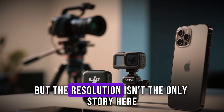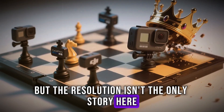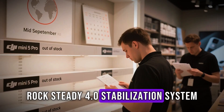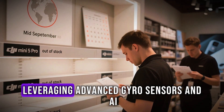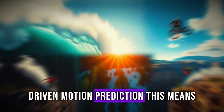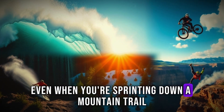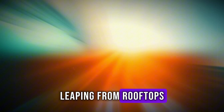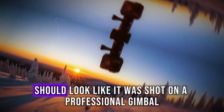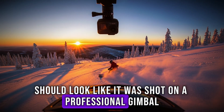But resolution isn't the only story here. DJI is said to be working on an entirely new Rocksteady 4.0 stabilization system, leveraging advanced gyro sensors and AI-driven motion prediction. This means even when you're sprinting down a mountain trail, leaping from rooftops, or chasing waves with a surfboard under your feet, the footage should look like it was shot on a professional gimbal.